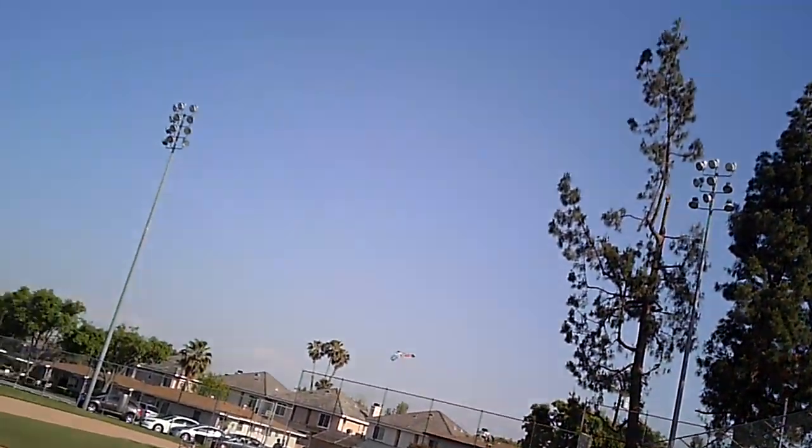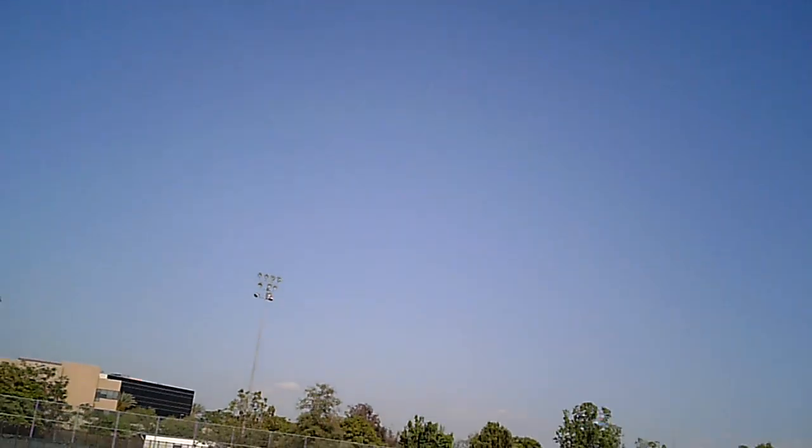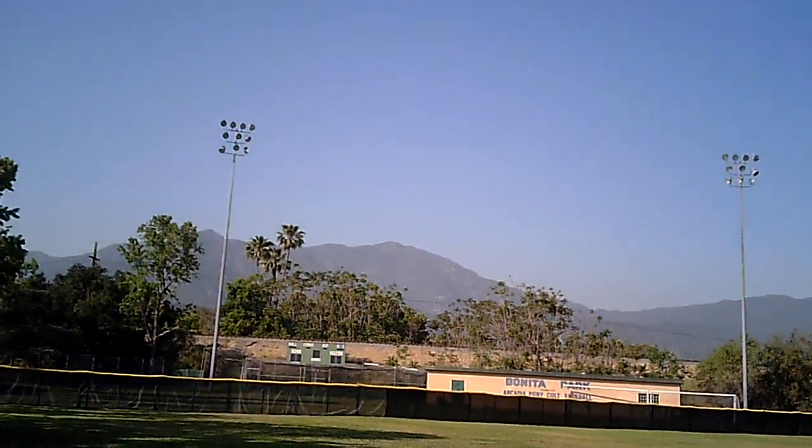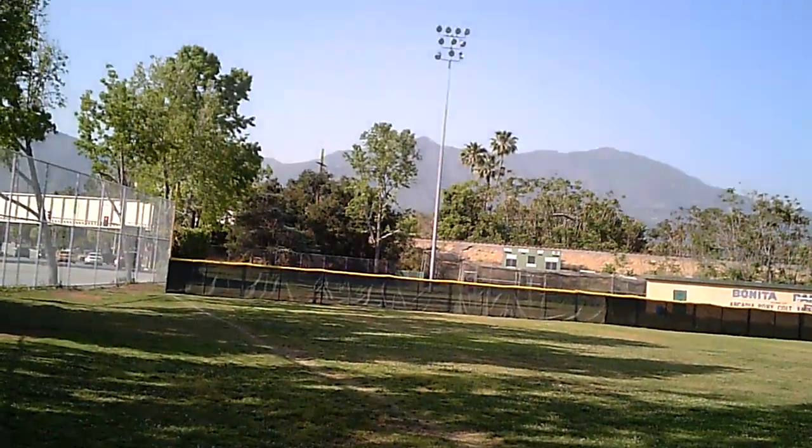We're going to get kicked out of this area right now in a second. Some slow flight characteristics. And then when you want it, she climbs. Inverted — nice too.